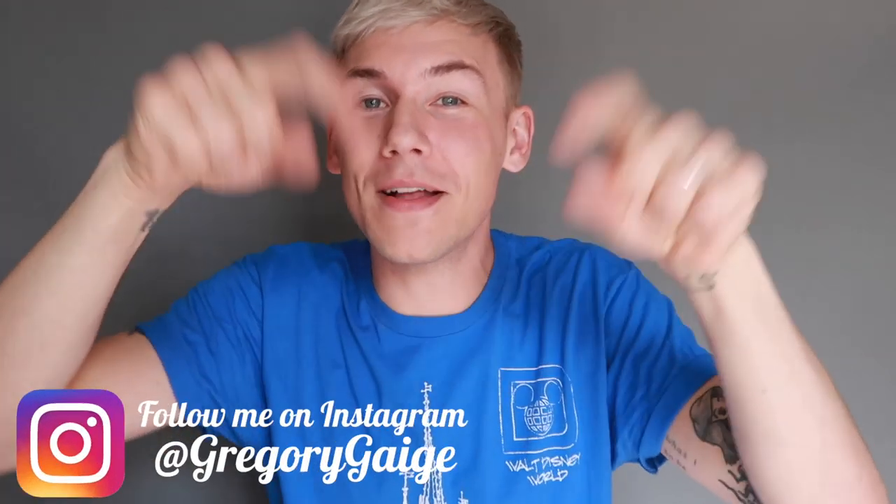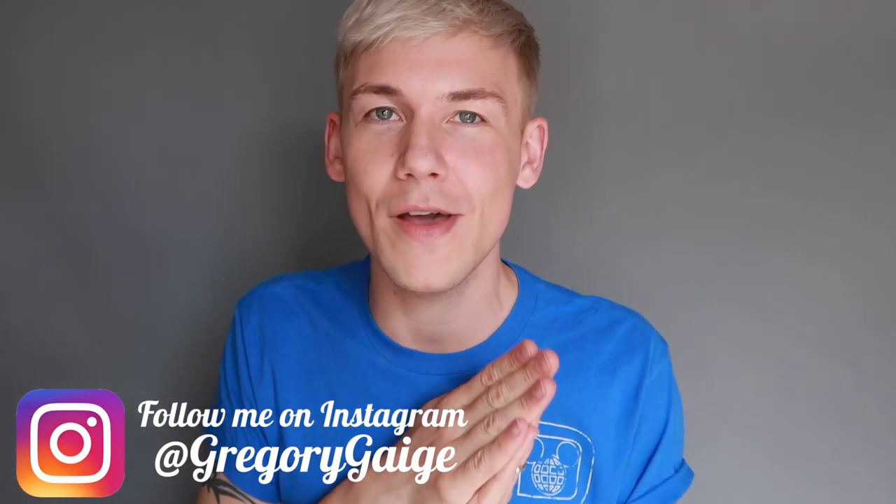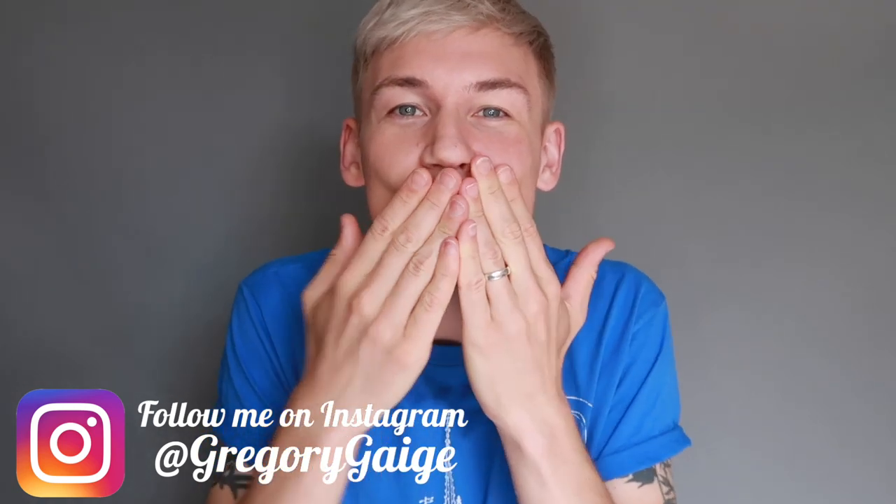I will see you in my next video. Don't forget to give this a big thumbs up if you liked it or even if you didn't like it. Leave me your comments, I love to read them. I will see you really, really soon — I've got more videos coming. So yeah, stay tuned. Bye!